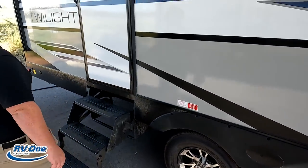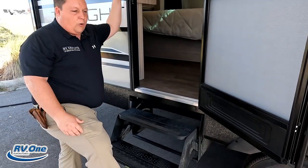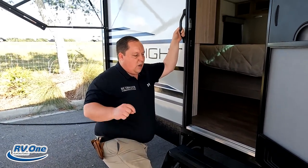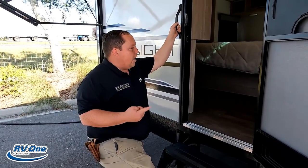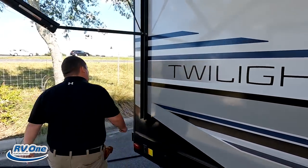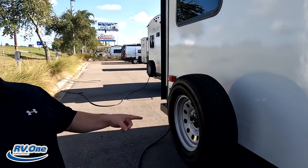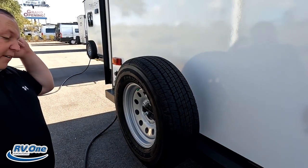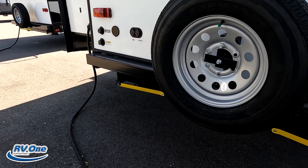Right here we do have a second door leading into the bedroom. We do have the crappy fold-up steps here — we will totally mention these later in the video. There's something I really don't like about these, but I do like that you can access the bedroom with another entrance. Coming around the back — there's no ladder to get on the roof. We do have a nice bumper for your stinky slinky, a spare tire carrier — I love that. And again you can see the rear electric stabilizing jacks — so nice to just push a button.